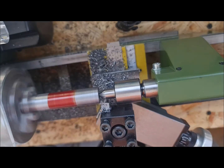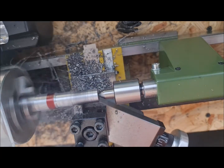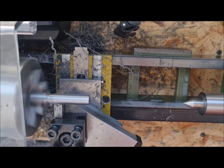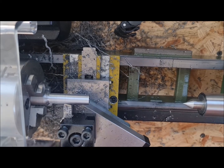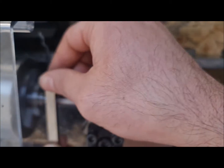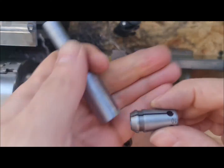I mark the length on the iron to make the shaft. The shaft is a perfectly fit to my milling machine collet.